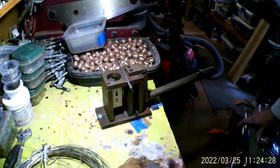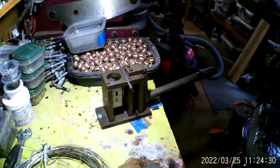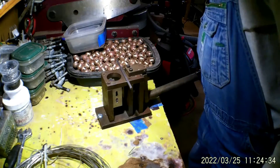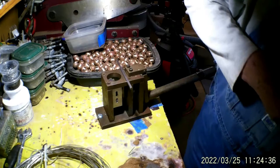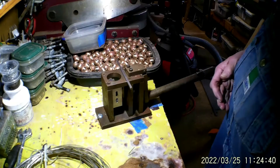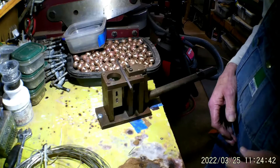Welcome back for some more fun. When I was videoing the bale making process, I realized I didn't include making the BWIT wires.